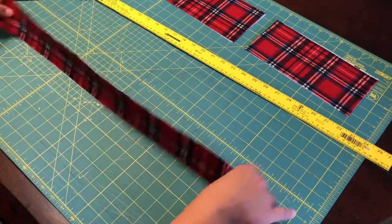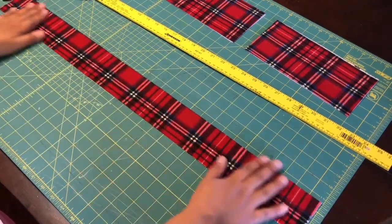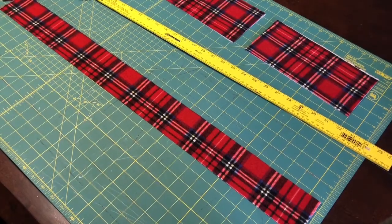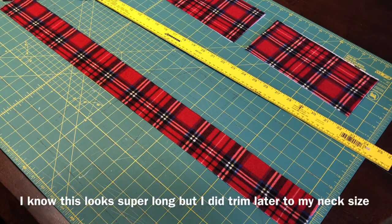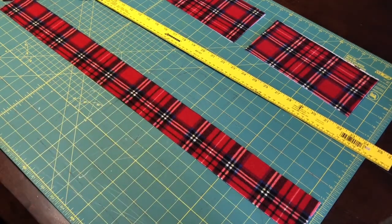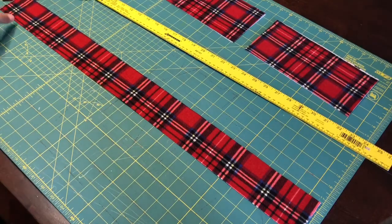The last piece is the tie strap. I measured my neck, which is 14 and a half inches, so I added an inch on. Just measure your neck circumference plus an inch in length — so 15 and a half by two and three-fourths inches.